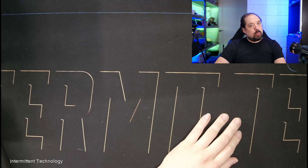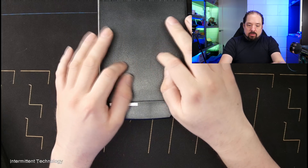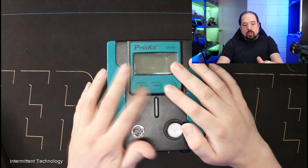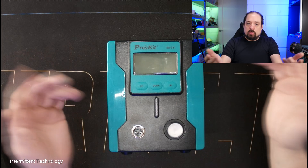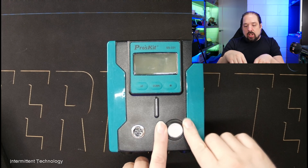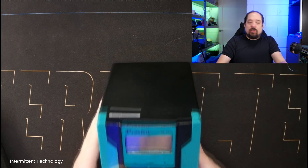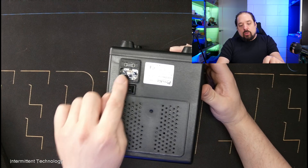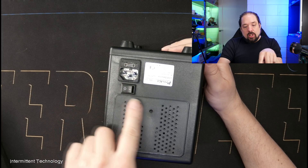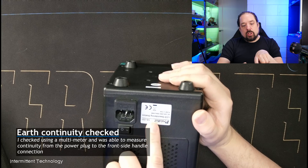Let's quickly take a look at what came in the box. First of all, there is the main unit and it has a main housing made out of plastic. Then it has some controls in the front, which we'll look at later, a connection for the handle that you use, and an air hose connection. Then there is a normal-style plug in the back where you can connect your power cable, and that has a fuse inside. It can consume up to 90 watts and the fuse is 3.15 amps.